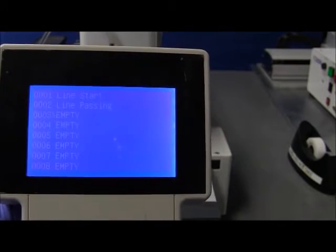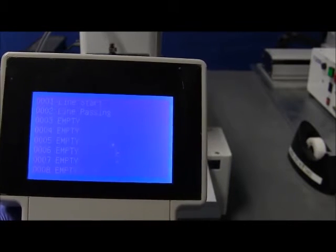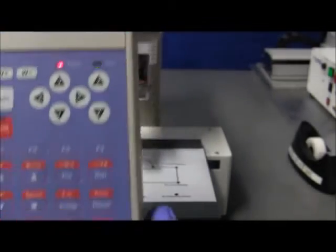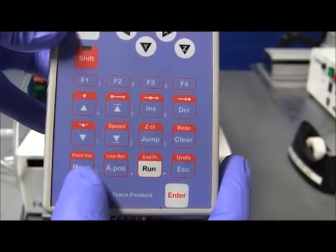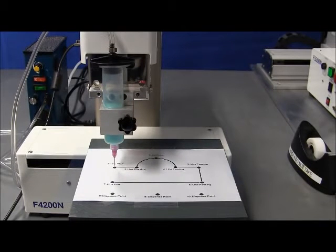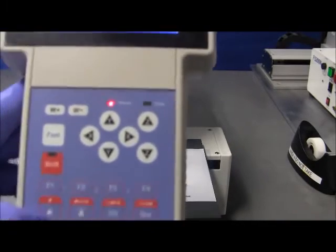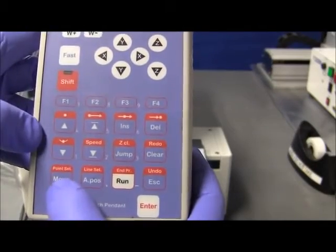So let's say we want to verify the point that we saved. We can scroll up to that. You can see the caret — the greater than symbol. So let's say we want to check where the line start is. We select that, and then we press the move button. Once we press that, the tip will go to where we saved the line start. And then when we go to line passing, it goes to line passing. We press the move key to check where the position is actually located once you save the points.